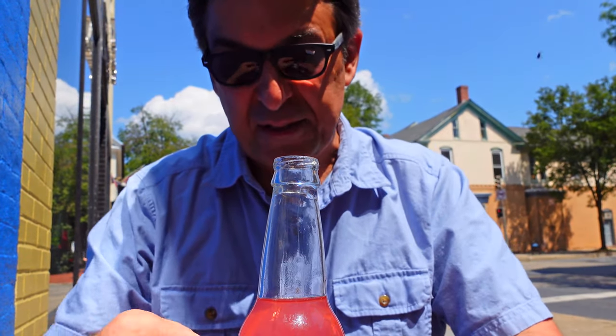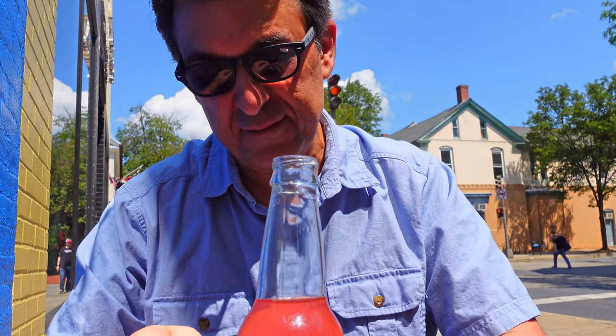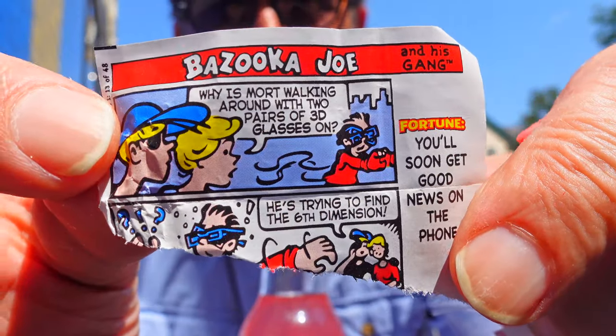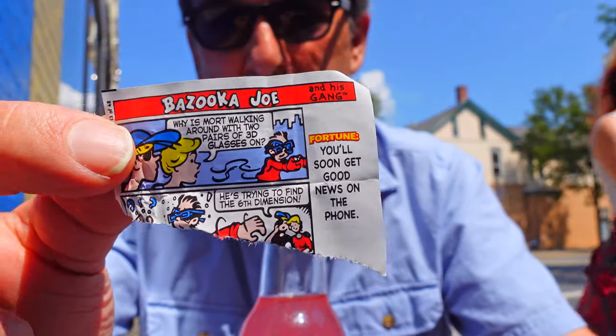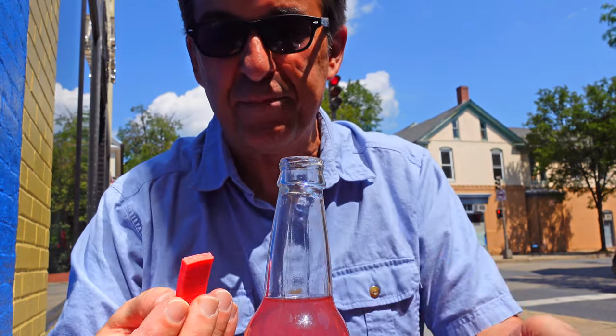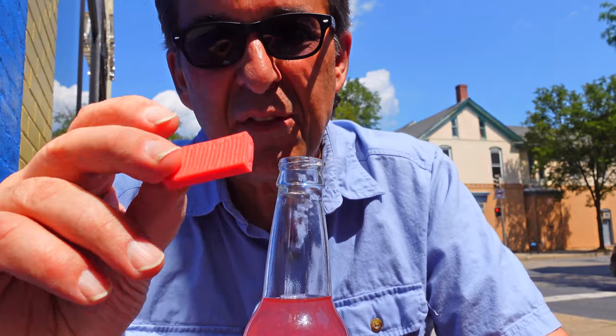Now I'm going to try the actual Bazooka Bubblegum to see how similar they are. Oh, there are comics in here, by the way! Ask your parents if you don't know who Bazooka Joe is. Every piece of bubblegum comes with the Bazooka Joe comic. Let me taste it to remind myself what it tastes like.